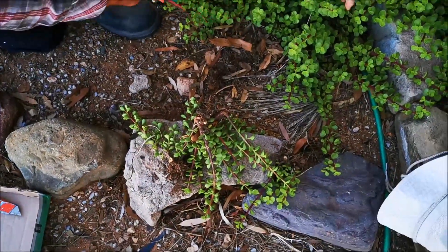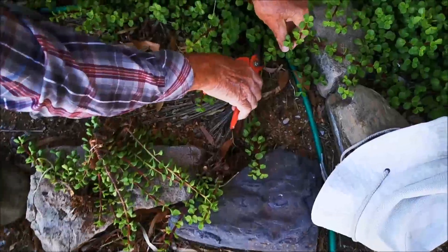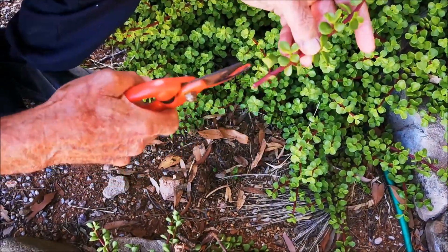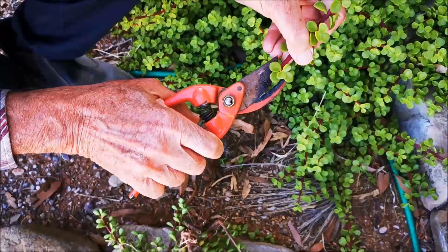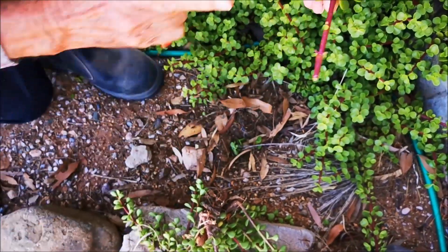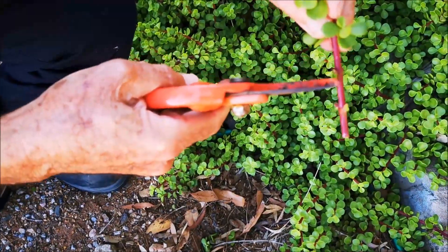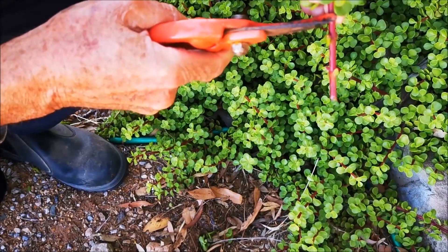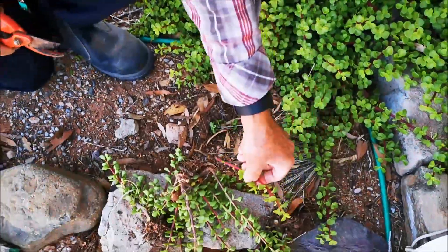You can also take a piece of stem, nip a few leaves off, because the roots will grow from the nodes where the leaves came off. You'll need to put it into the soil with a couple of leaf nodes below the surface so that the roots can grow from there. That's the other common way of propagating it.